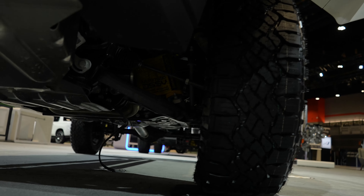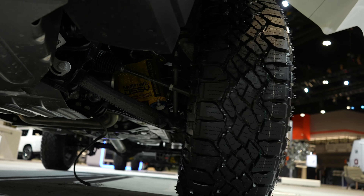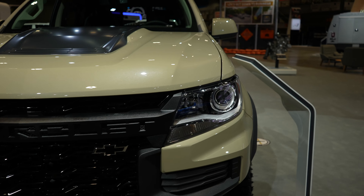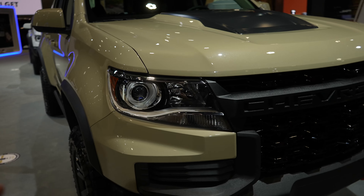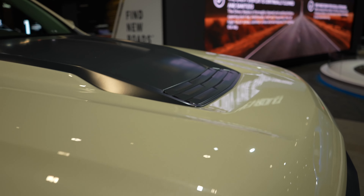If you look closely, you'll be able to see the off-road suspension that Chevy puts on the Colorado ZR2. Headlights haven't really changed all that much — still incandescent projector headlights. You do have this kind of two-tone on the hood, which looks pretty cool.